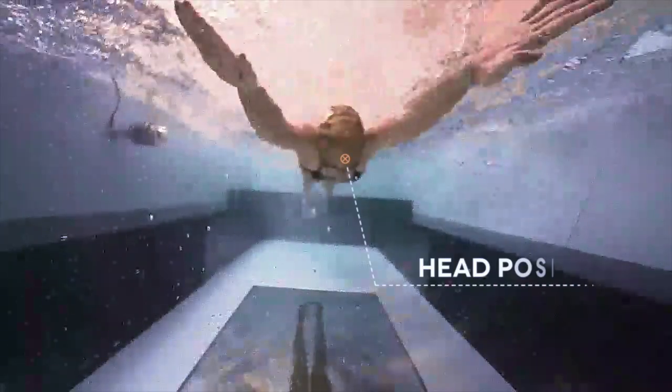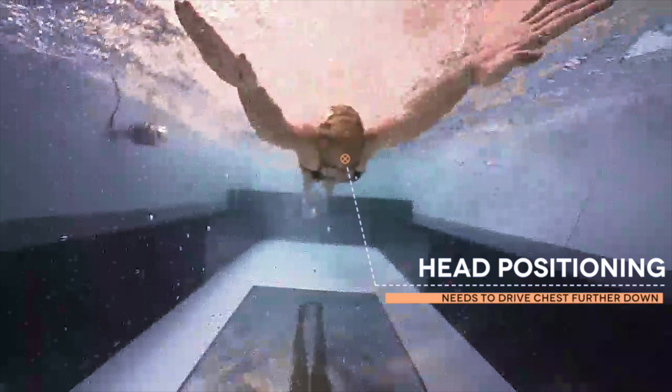Undulation and butterfly is key to having a successful stroke. One of the main things you want to look for after a swimmer takes the breath is where the head positioning and chest is in correlation to the hands. The more flexible a swimmer is with their chest and their pecs, the more they can drive the chest down towards the bottom.